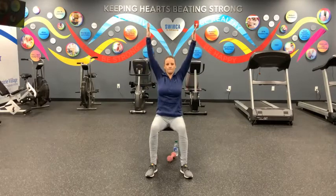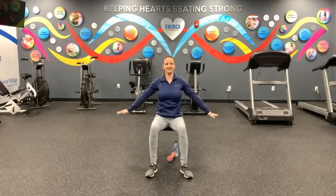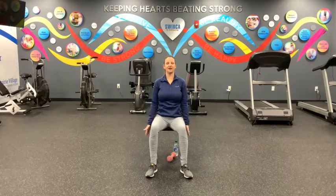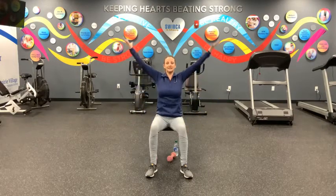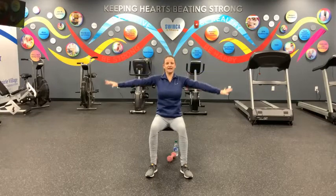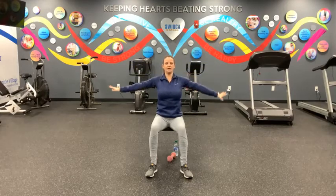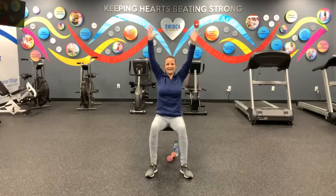Inhale, bring it up — that's two. Exhale, bring it out. Good. Up for three, and out. Up for four, and out and down. Good. Five, deep breath in, reaching up, and exhale, bring it down. Up for six — you guys are doing great — out and down. Bring it up, seven, just two more. Eight, and down. Nine, good, and down.